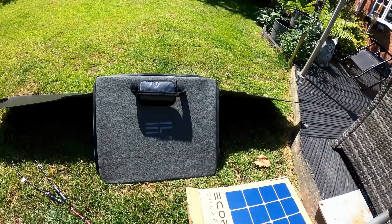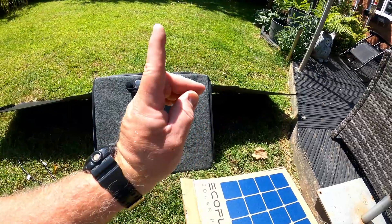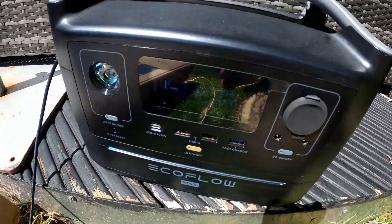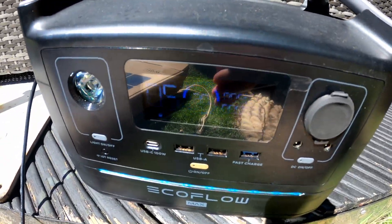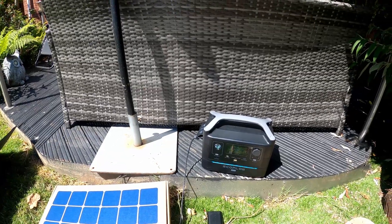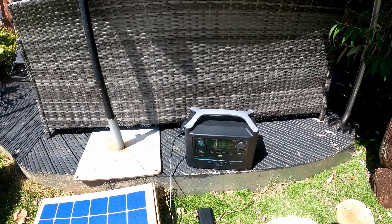I've turned the panel round by roughly 90 degrees, because the sun is straight up. And now you'll see 90 watts — turning it round to face the sun has definitely improved the amount of power going into it.